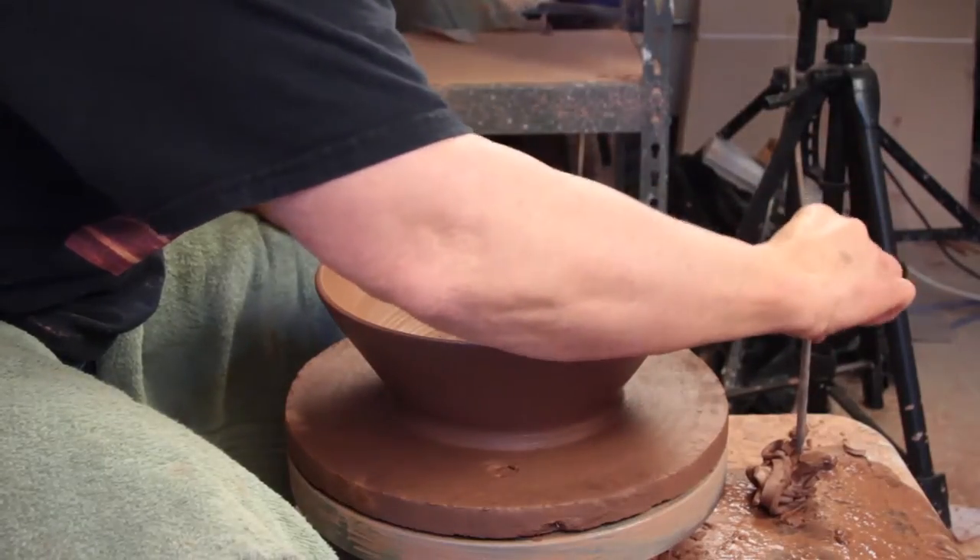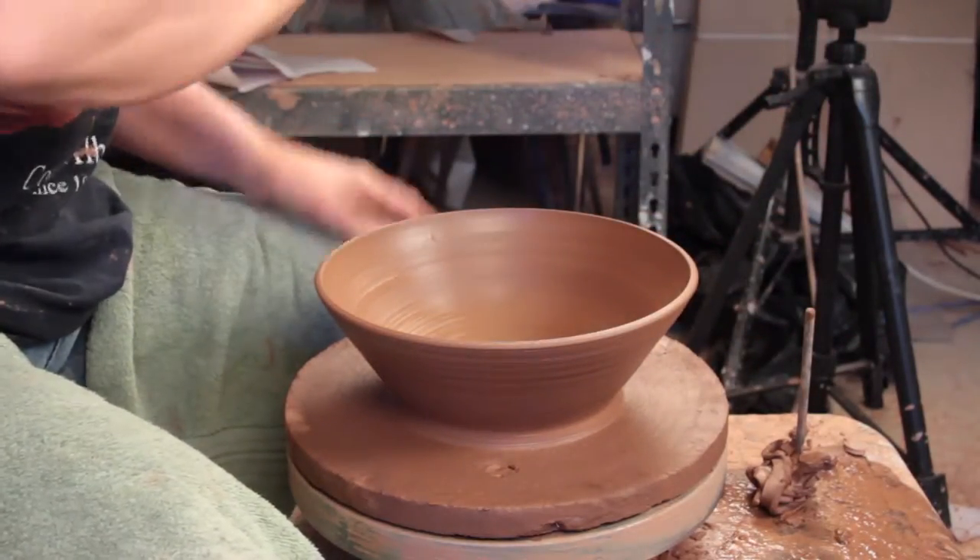My first tip is when I sit down at the wheel, I always sit down with my tools ready and my needle in this little ball of clay, just like that. I like to have my needle handy.